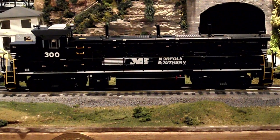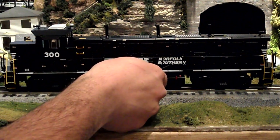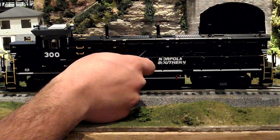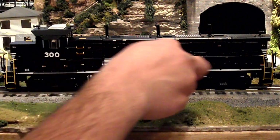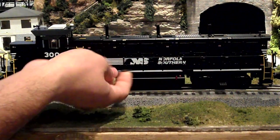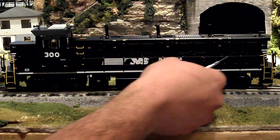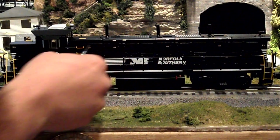Now we're looking at the side of the engine. It has really nice, crisp, clear painting — the Norfolk Southern logo on it. These grilles are see-through, which is really nice. There are lots of separately applied painted details like the red right here, a nice tank, and other details along the side that are legible with a magnifying glass.